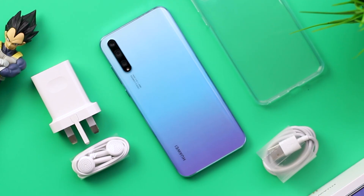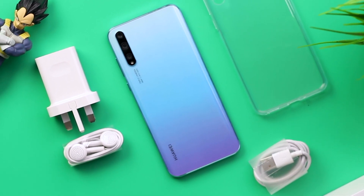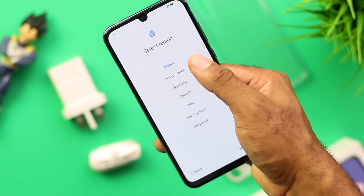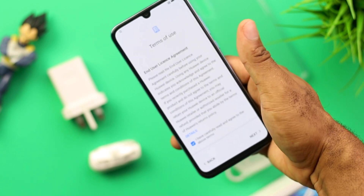I know I complain a lot about big devices on this channel — you guys know I prefer smartphones that can be used comfortably in one-handed mode, and that's about what you'd get from the Y8P. For a lot of people this would be the perfect size. It sports a 6.3-inch display at the front housing a dewdrop notch, with the rear housing a triple camera setup which I'll talk about in its dedicated section. You can skip to the camera section if that's the reason you're watching — I'll have the timestamp links in the description box below.